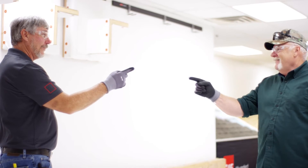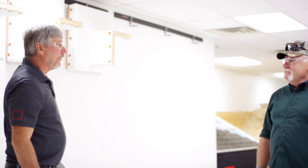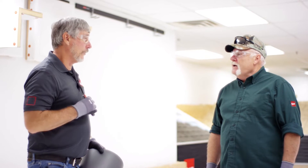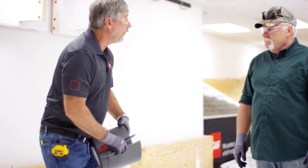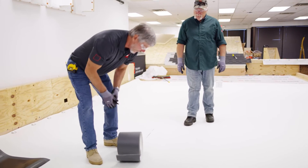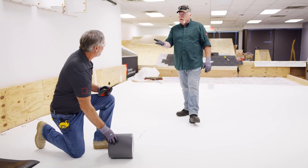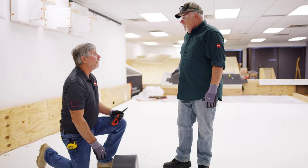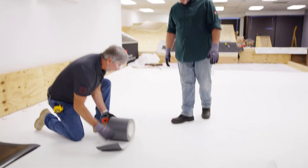So we have a butt end seam here. What I would do is take a roll of eight-inch flashing strip. What millage? 45 mil. If this is 60 mil, why would I not use 60 mil on this? Because with 45 mil you don't need T-joints — we don't require T-joints. So basically I'm going to take our roll of eight-inch flashing strip — you can cut your own, it's up to you — I'd go 45 mil. I'm going to lay it in here. This can go under the seam or over the top, it doesn't really matter.